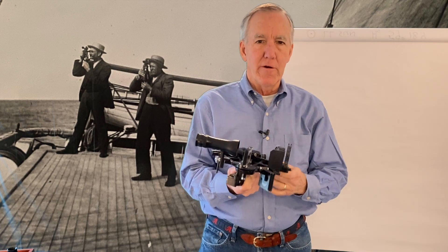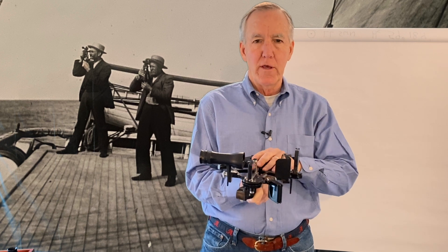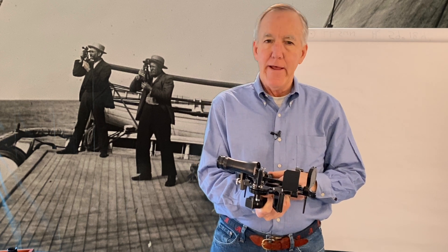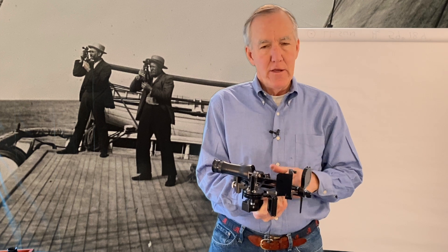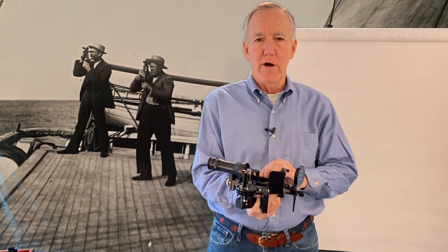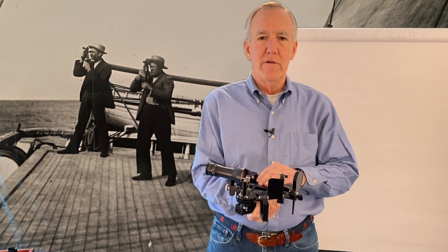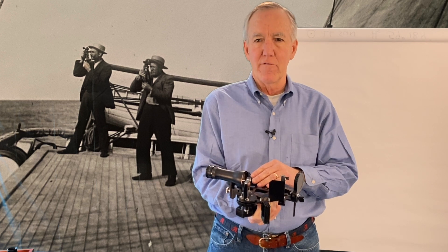There are a few errors inherent in each sextant and a few things you need to check before you head out on your voyage. The first is something called instrument error, and that comes from the factory. A good quality sextant will have an instrument error card in the box. Usually the instrument error is a tenth or two or less and only applies at a particular range of altitude measurements. It's something that can't be corrected — it's part of the instrument. So just like a compass that has a deviation card, it's something you have to take care of in your calculations.